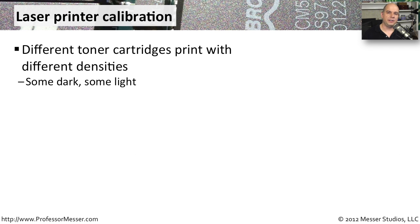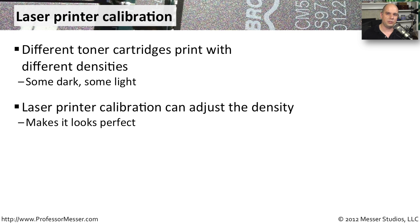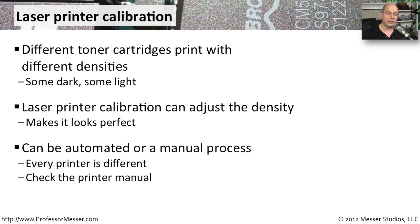If you've ever worked with a lot of different kinds of toner cartridges, you may notice that when you replace the toner cartridge the printout has a different density — different lightness, or maybe it's too dark. One of the things you can do is perform a laser printer calibration. That allows you to adjust how much density there should be for those toner particles on the page to get just the right output. This can be an automated process done inside of the printer, or it may require manual adjustments when it prints out a test page. Every printer works a little bit differently for calibration, so check with your printer manufacturer's instructions for the best way to calibrate your laser printer.